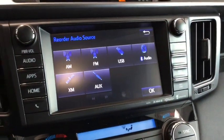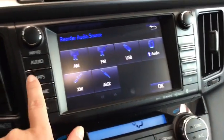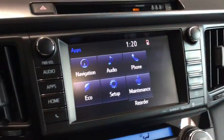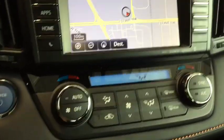Taking a look at the audio, you have everything you're going to want: AM/FM radio, USB and Bluetooth, SiriusXM, and an audio input. In your applications is where you'll find your navigation system — really easy to learn and use. Come on in, plug in an address, and see how you like it.